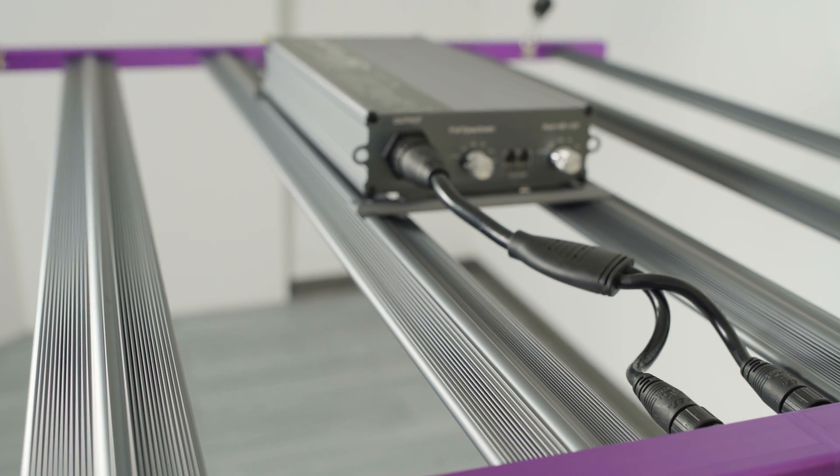Good afternoon. My name is Rory Kagan with GrowStrong Industries and today I am super excited to show you the all-new KindLED Grow Lights X750 Grow Light.